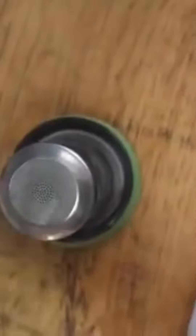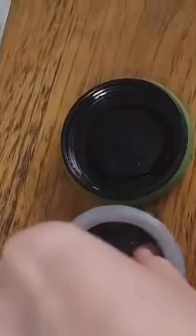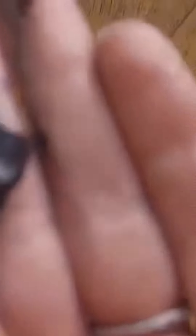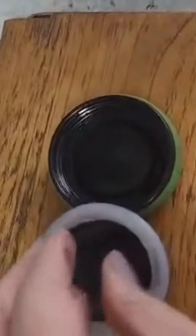Your Shungite water bottle easily comes apart — you just screw off the bottom and we have our infuser in here. Mine is already full of Shungite because I use this every day, but all you do is take your raw Shungite pieces — you can see all the goodness on them, all the carbon — and put them in.